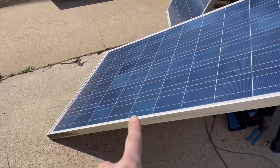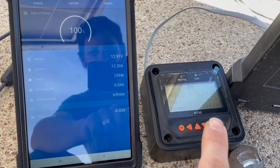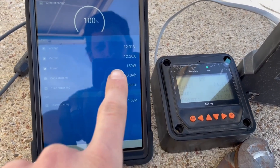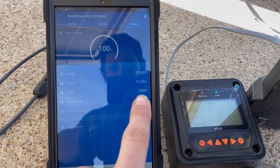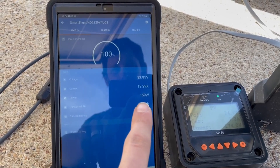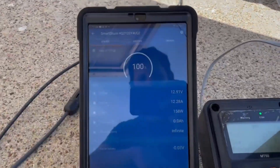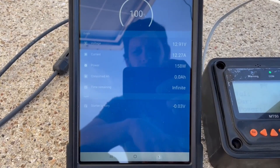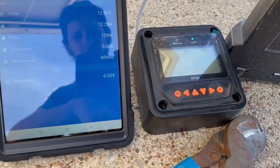Help me out with something, I'm really stumped here. What I've got here is a 230-watt used panel connected to an EP Ever Solar charge controller. According to the Victron, we're pulling in 159 watts. Problem is, if I connect to that other 230-watt panel with the same label, I'm getting about 190 watts. So I'm missing out on about 30 watts and I'm not sure why.